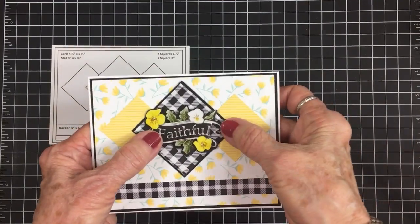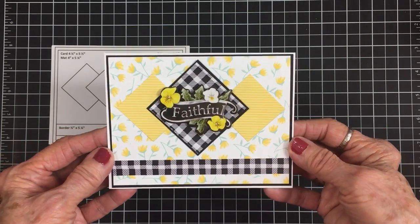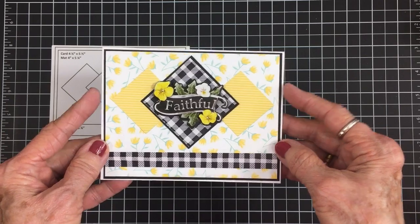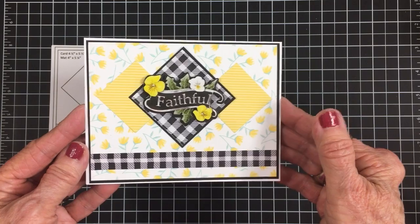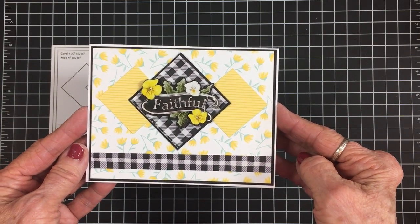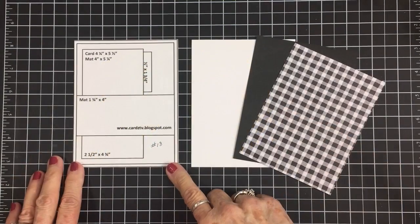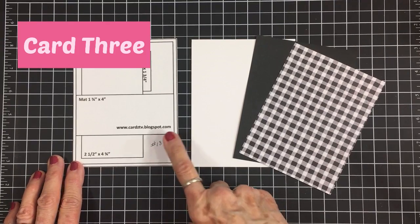There we have it — another beautiful, quick, and easy card made using a Cards TV card sketch and some stickers from Dollar Tree. I think that's so pretty; it's really striking with that black and white gingham. Let's make card number three. For card number three, we're using Cards TV sketch number 18.